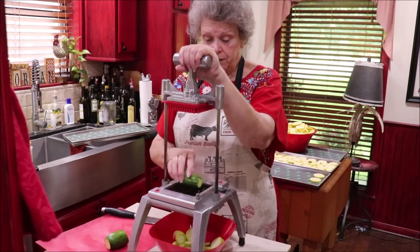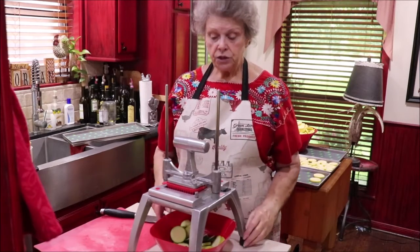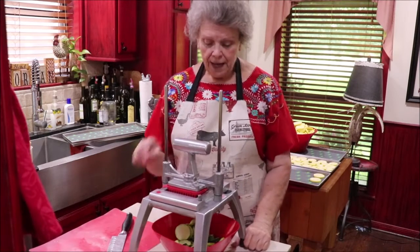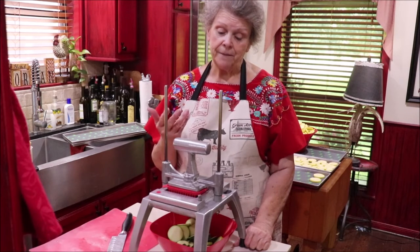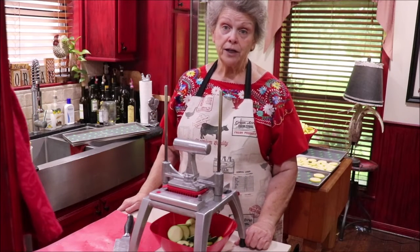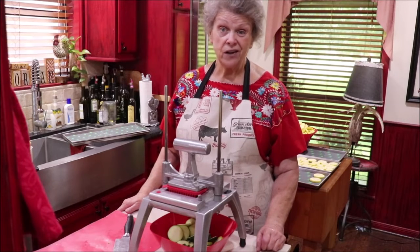Now I'm going to do one zucchini in with all of it. When I used to use my Excalibur before I got my freeze dryer, I would sprinkle seasoning on this squash — like Tony's, which is a Cajun seasoning for those of you not from around here — or you could just put garlic and onion powder, a little bit of onion salt, garlic salt, whatever. Makes wonderful chips, and they're not fattening.